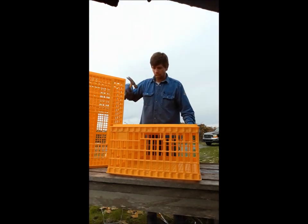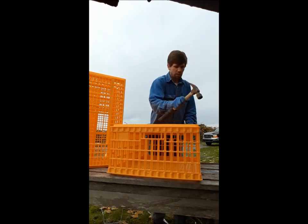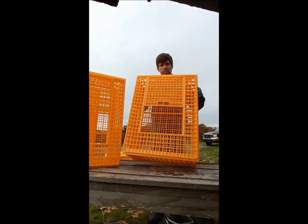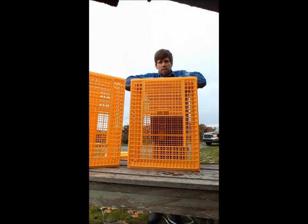Once you've heard it all click together, take your hammer and just tap around the top to make sure it's secure. And there's your crate — simple as that. Have a great day. I'm Matthew with Grade A Farms, and this is how to build a crate.